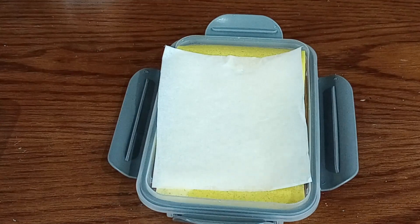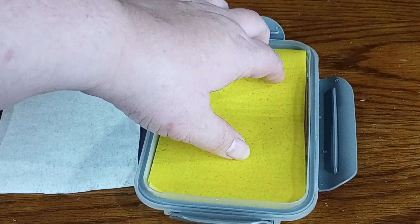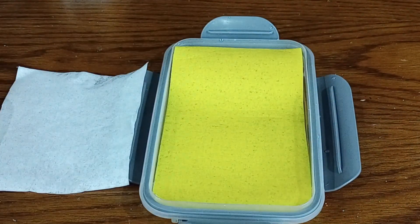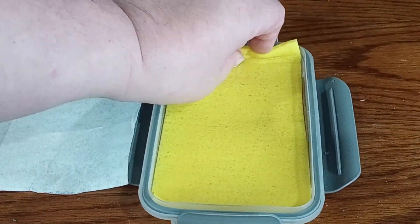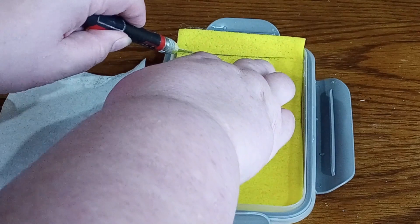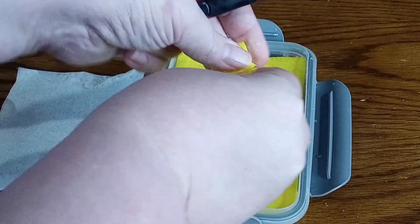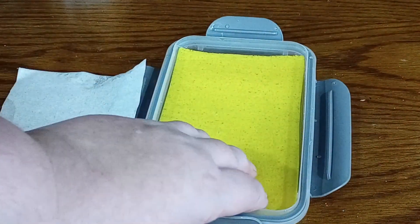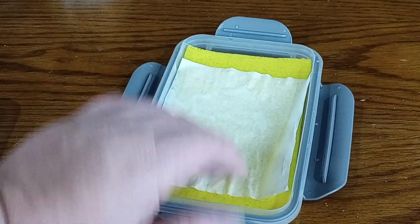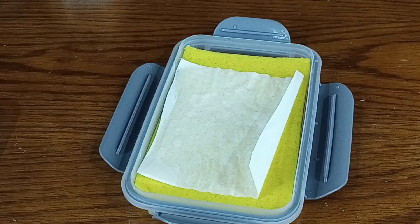So before you use it you want to hydrate the sponge fully. You may have to end up trimming the sponge after it's absorbed some water, which is fine with a nice sharp knife. Again, this is just a cellulose sponge, so just trim it to size. Then the piece of parchment paper goes on.